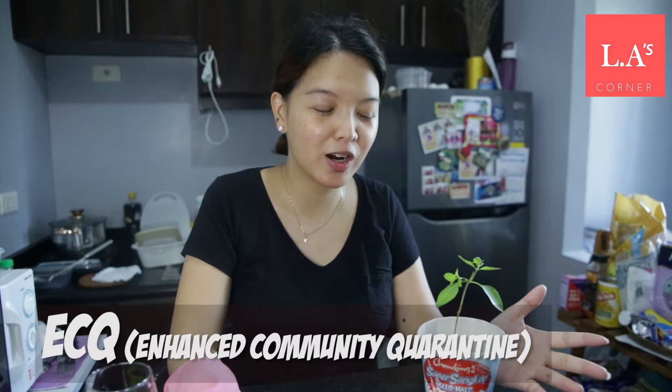Good morning. Since we're on lockdown and enhanced community quarantine, a lot of us are getting bored at home — Netflix and chill lang. And many are cooking. We will be showing some cooking lessons and recipes in a few days.